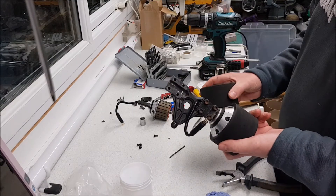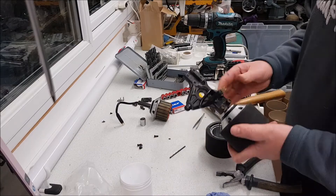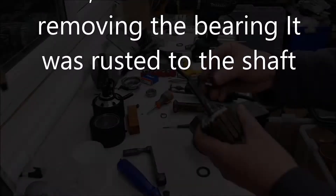So just be aware of that. I'm going to put this back together now and put the other bearing in which you saw on the last video.